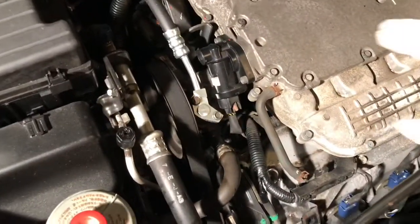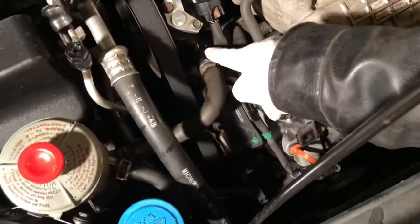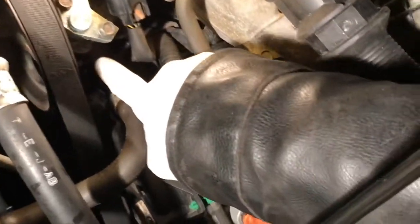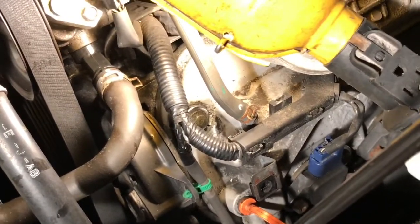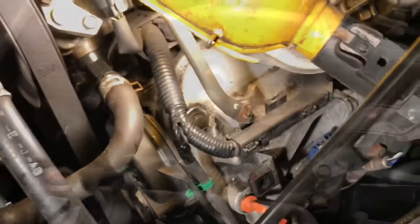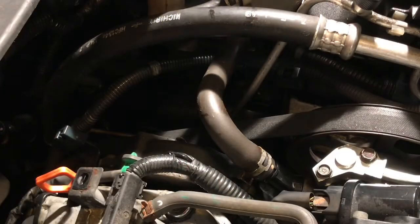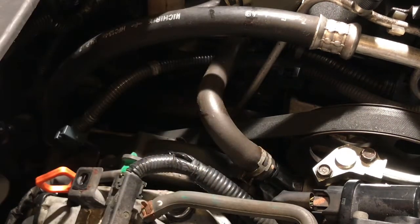You see this hose? This is the power steering new hose. There is an o-ring right here. So we're going to change the o-ring. We need to put something underneath — a catch pan — when you open this one, it will spill a little bit of fluid. Power steering fluid is coming out.